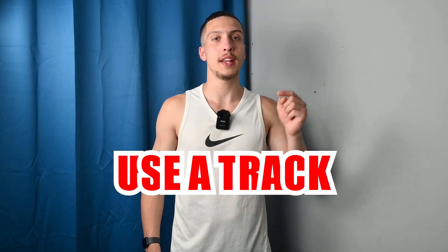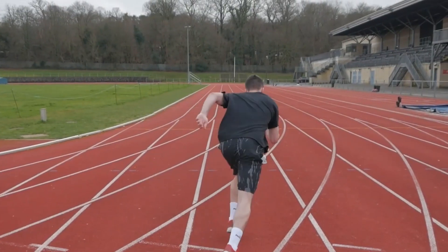Tip number two is to use an athletic track. An athletic track is great for tracking distance, especially for your sprints. For instance, you might jog half the track and then sprint the second half. Athletic tracks are around 400 meters, so sprinting half means you're doing a 200 meter sprint. You can start to keep track of your times and how long it's taking you to get around half the track.